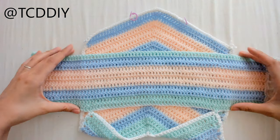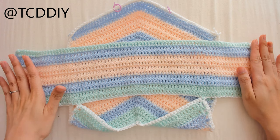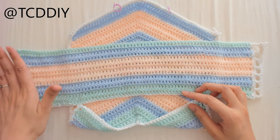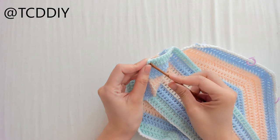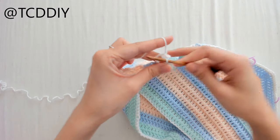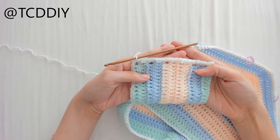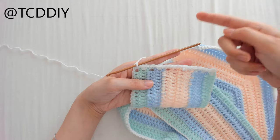I've finished the bandeau portion — I have 11 rows, about four and a half inches. Now we need to work on the side panels. Turn the work, insert the hook into one of the corners, grab your yarn, and put 2 single crochets into each of the side double crochets all the way down. Once we have that row of single crochet, we're going to work on a row of net so we can tie in the back tie.